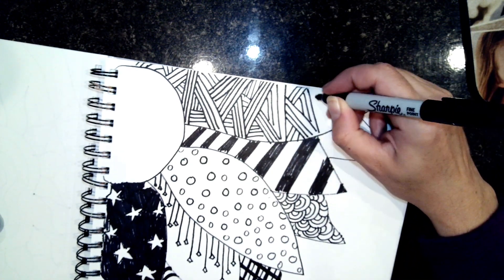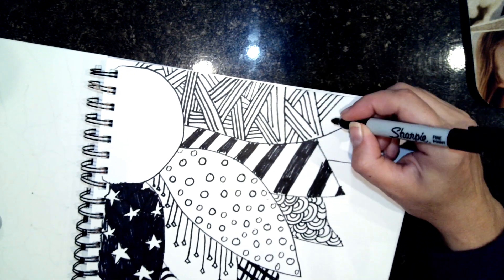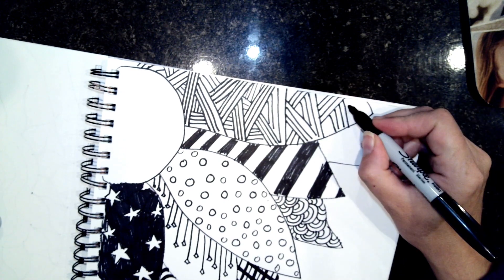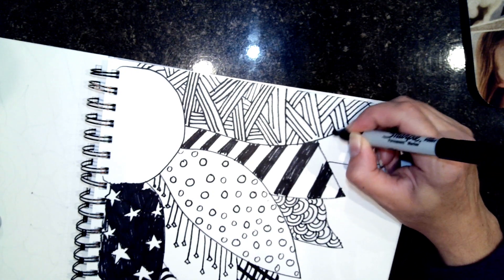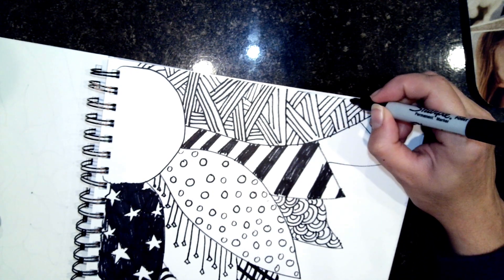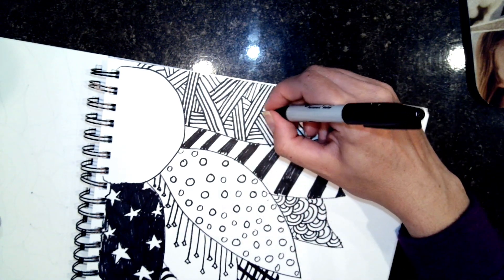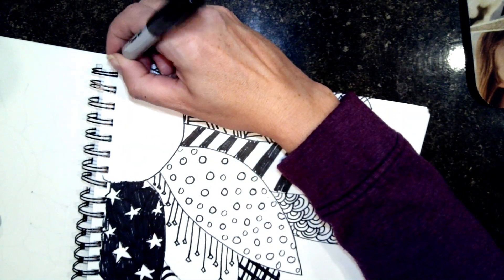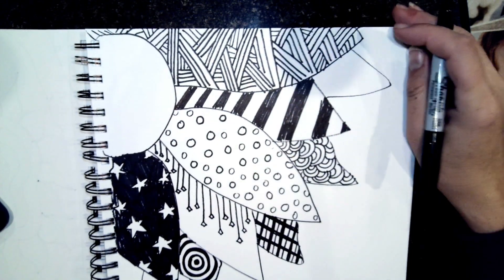There are seven elements of art, and some of the first ones most people learn are line, color, and shape. This project is kind of cool because we've got line, we don't have a lot of color, but we do have shapes - so it's neat because you've got all the things in one.